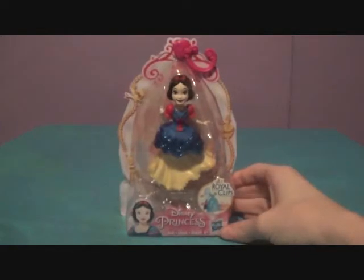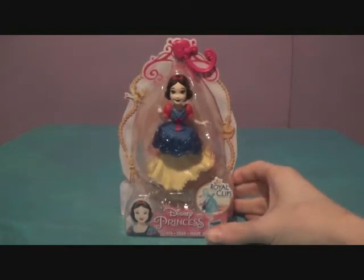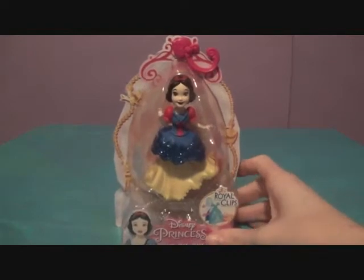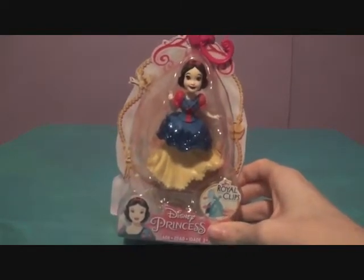We found her at Target and she was in the frozen section for some reason. We tried finding a spot for her in the princess section but couldn't find anything, so we didn't know what the price was. Apparently she was only $3.98, although we saw Cinderella and Tiana a while ago at Target and they were $4.99. Pretty weird but awesome that we got her for a lower price.